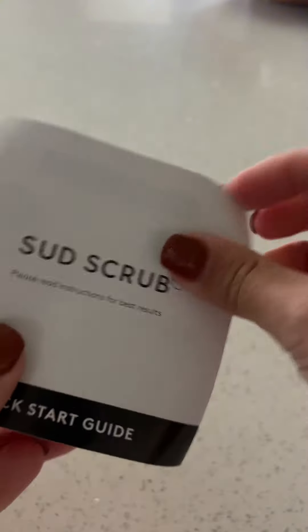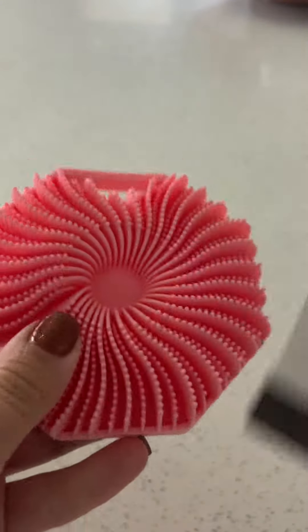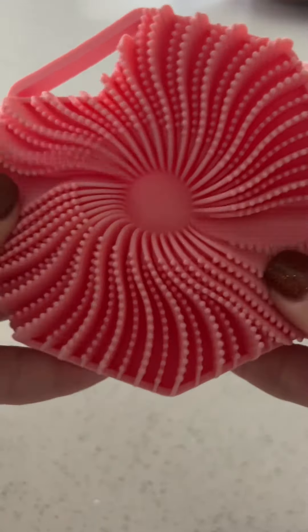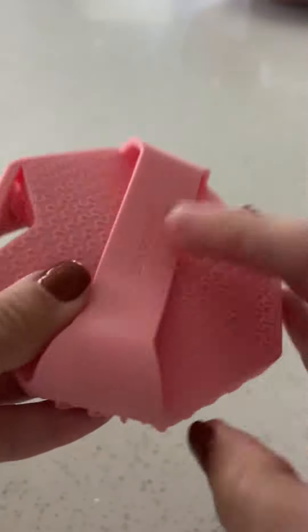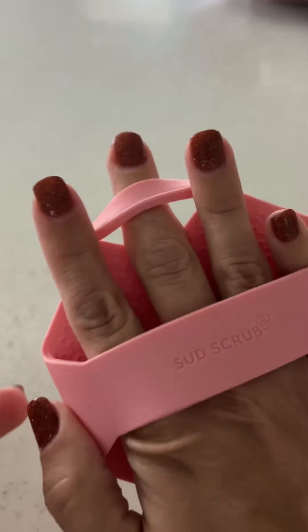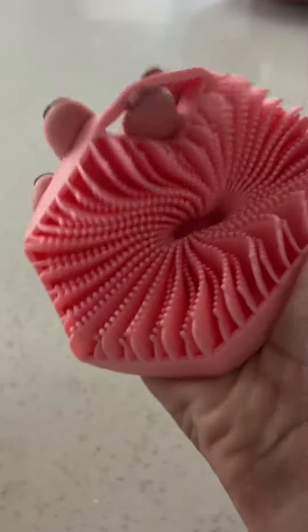It of course comes with a little guide, we can look at that later. It comes with a little hand scrubby — you put your finger in through there and it gives you complete and utter control.